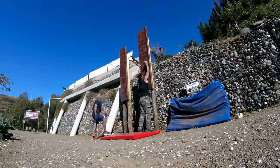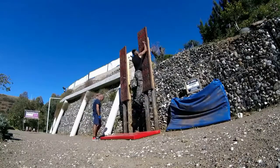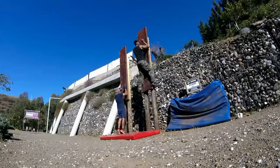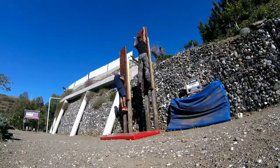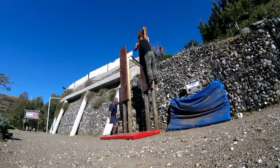Welcome to the 7-Minute Workout. Let's start with Jumping Jacks in 5, 4, 3, 2, 1, go! 3, 2, 1, stop!